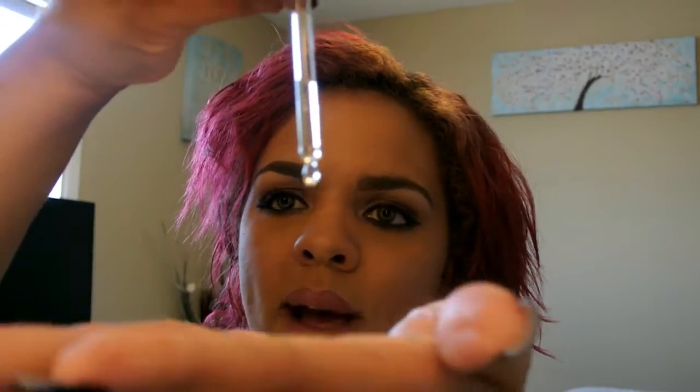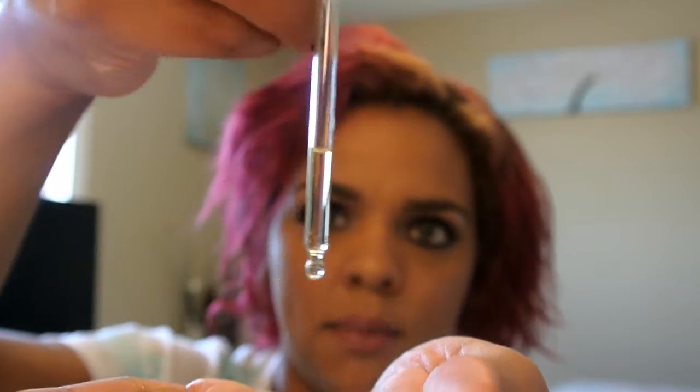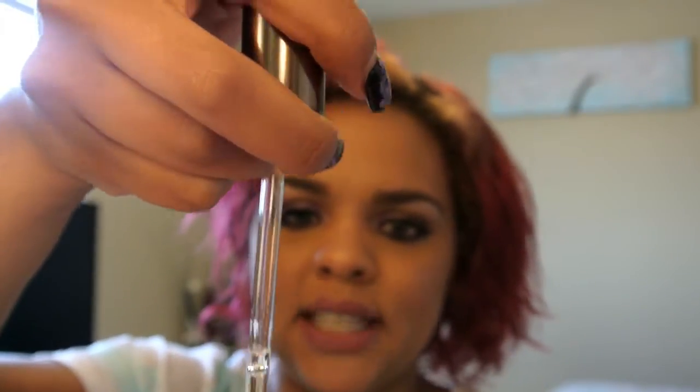Now I'm going to go in with the Redken Diamond Oil. It has a little button that you push to get product into the tube. My hair is very dry so I'm going to use this whole vial — about a third of the way full. I press it down into my palm, rub it to get heat from my hands to emulsify the product, and then go in with my fingers from root to end to get it all over.